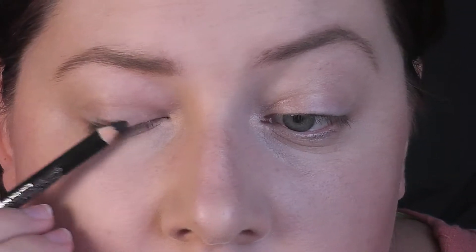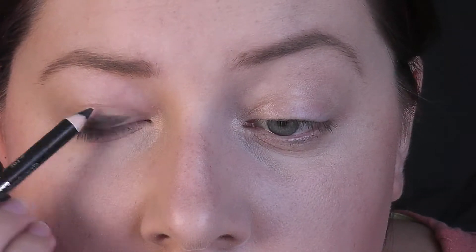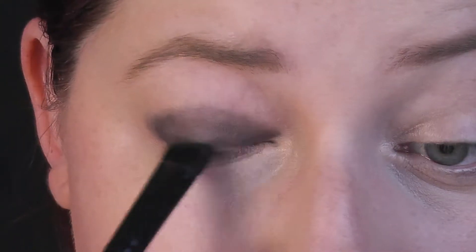Takže pokud chcete vidět, jak se tenhle makeup dělá, koukejte dál. Začínám nanášením černé kohl tužky na celé horní víčko, která bude sloužit jako podkladová báze. Štětcem tušku rozetřu do stracená, aby přechody byly pěkné.